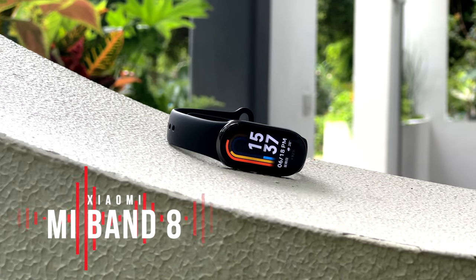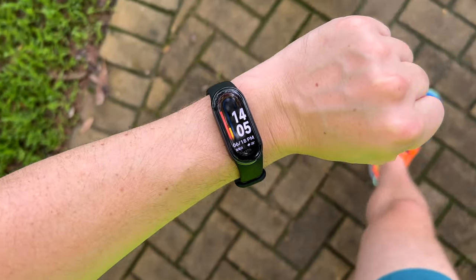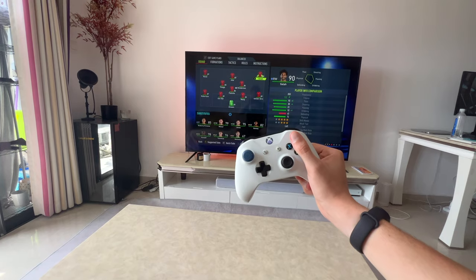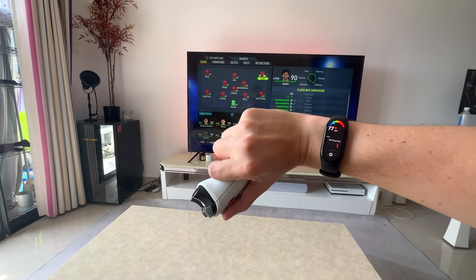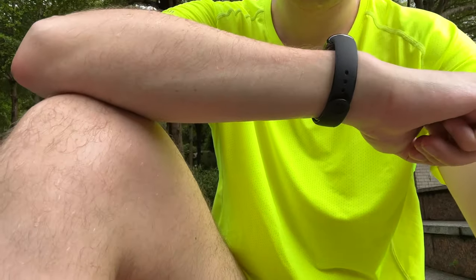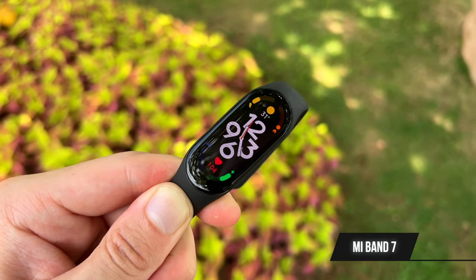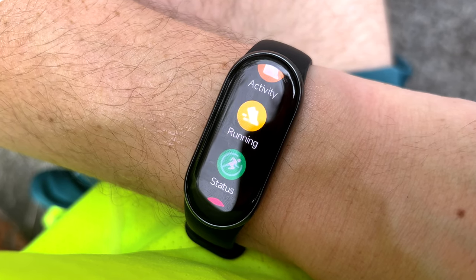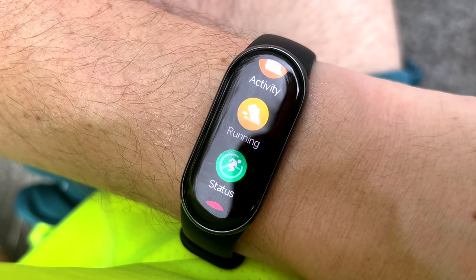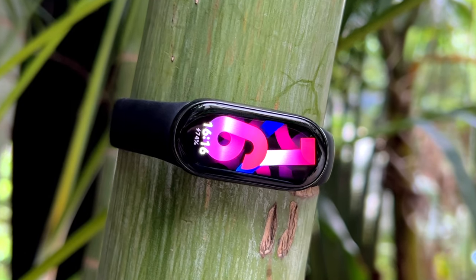The Mi Band series is the pinnacle of affordability, ease of use and convenience. While the 8th generation is not a massive technological leap, the way it feels, looks and performs makes it more attractive than the Mi Band 7 from an aesthetic point of view. Much of the internals and health monitoring are the same as before, which is not a bad thing — think of it as a Mi Band 7S. At around €40 when it hits global markets, this is still great value.